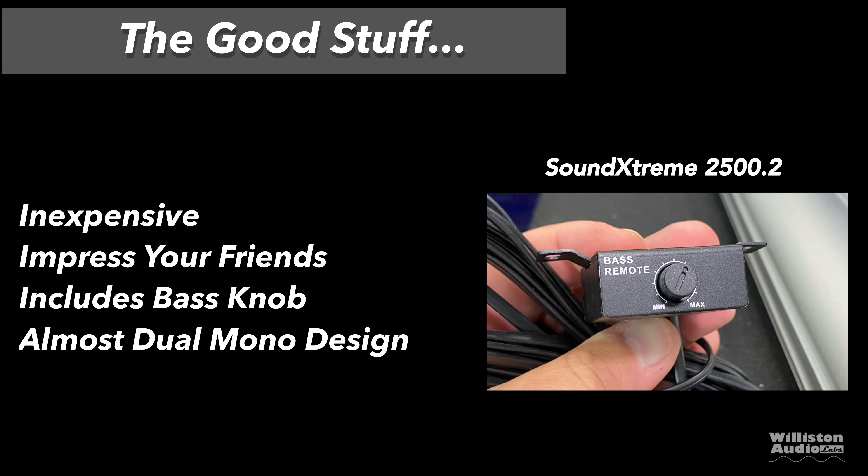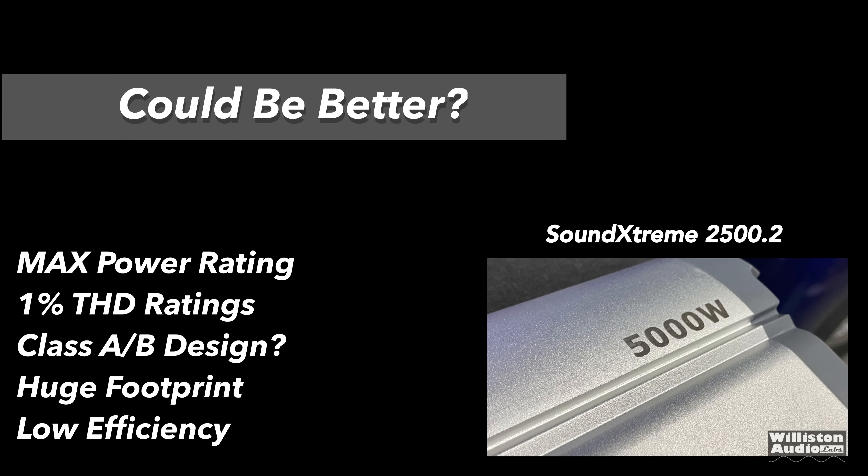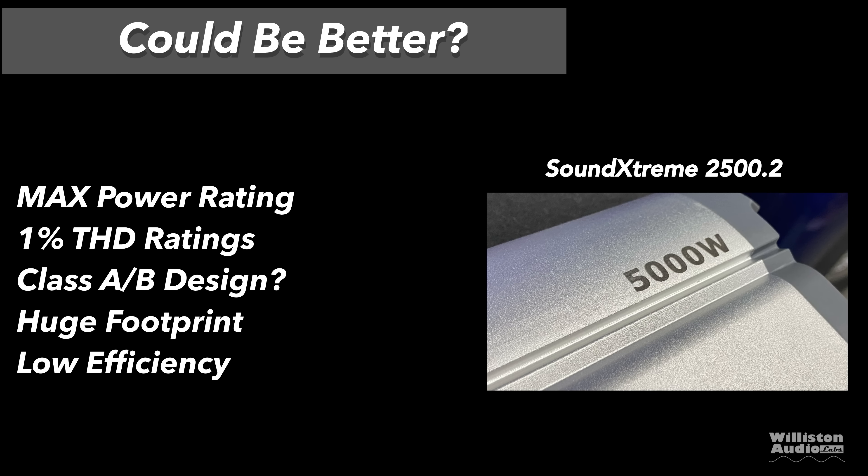Let's talk about the good stuff. The amp is inexpensive — $120 at the time of this video. You can impress your friends with a '5,000-watt amp,' and it includes a bass knob. It's almost a dual-mono design. On the downside: the max power ratings and 1% THD ratings are a joke. The Class AB design is probably not the best choice for cheap amps — we'd rather have a Class D. It has a huge footprint, low efficiency, and the bass knob has no clip lights. But for $120, what do you expect?